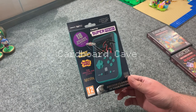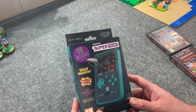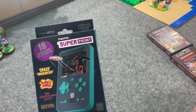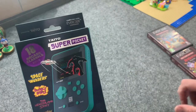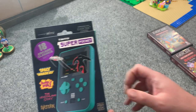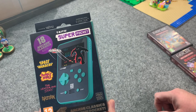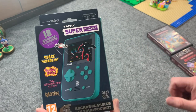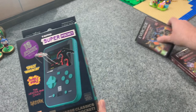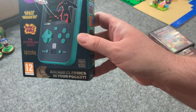Hey everybody, welcome back to the Cardboard Cave. Here to show you something pretty cool that's just been out for a few months — it's fairly new. This is a handheld gaming system called the Super Pocket. There are two different versions; I have the Taito version. There's also a Capcom version. It's about the size of the Game Boy Color and has 18 pre-loaded arcade games from Taito, and it also plays Evercade cartridges.